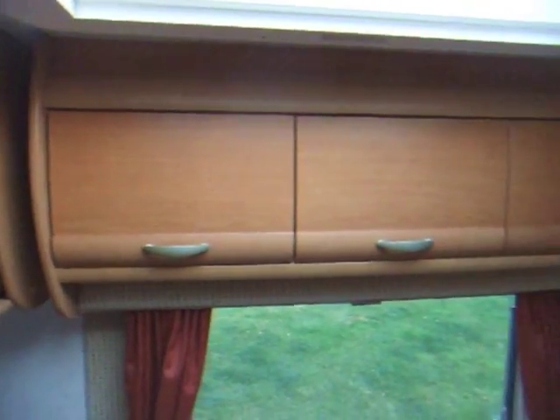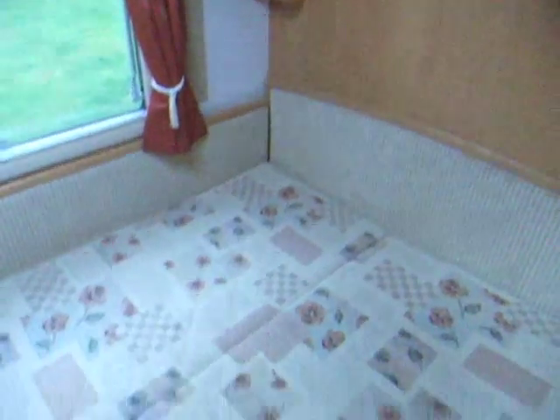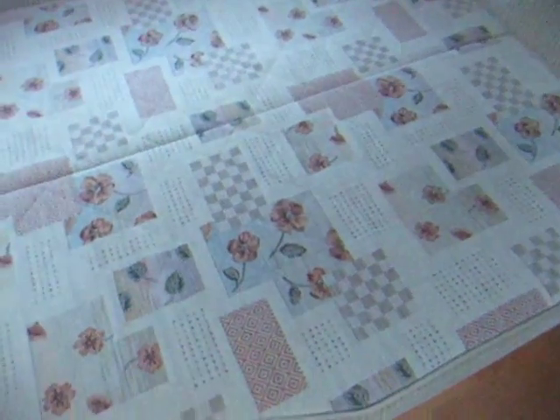In the bedroom area, we've got nice large roof lights. There's a nice lot of storage around the top and a couple of little shelves either side. This is the bed — it also has storage beneath, and it looks like we've got the mats underneath, and also a water tank.